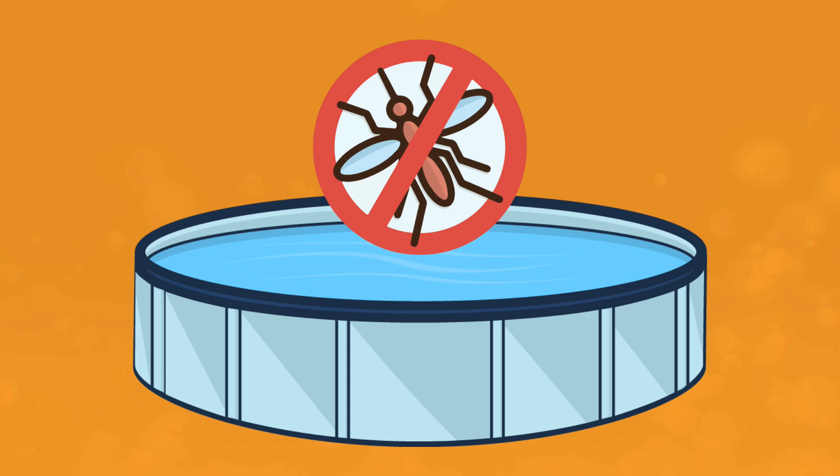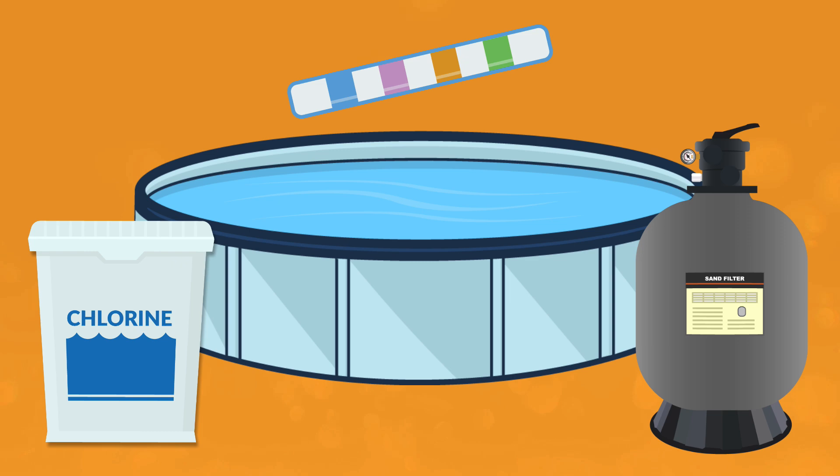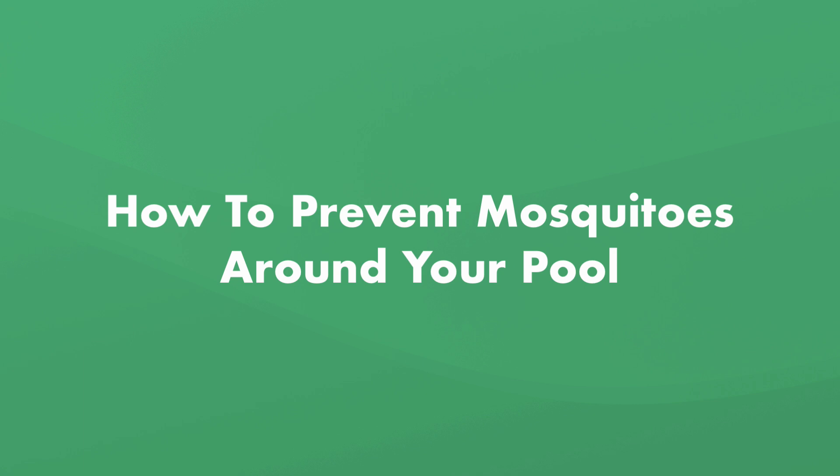Your swimming pool itself shouldn't be a breeding spot for mosquitoes. Most pools are too deep and have too much chlorine. If your pool water is balanced, your chlorine levels are in check, and your filter system is running properly, it shouldn't be an issue. But if you don't properly clean and maintain your pool, or have issues around your pool, it can become a mosquito breeding ground. So here's how to prevent mosquitoes from breeding and living around your pool in the first place.